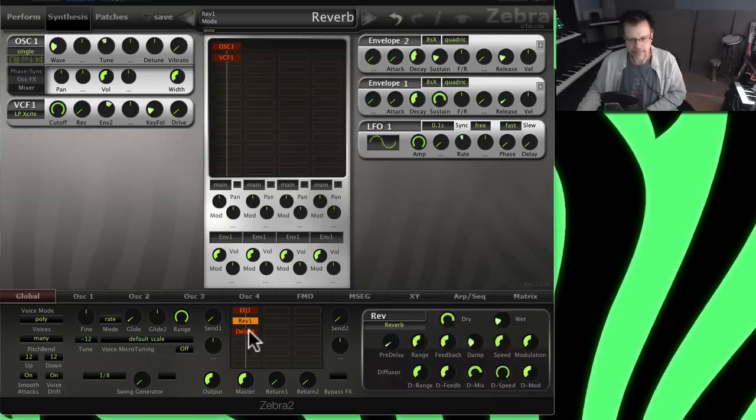For the reverb, there's both normal reverb and metal verb. The key parameters are Range — which is what would normally be called size — and Feedback, which controls decay time. With zero dampening it's really bright; you can hear it get darker as you increase dampening. It also has modulation abilities which allow the reverb to move around. Usually I leave the modulation on, but if you want it static you can turn it off.